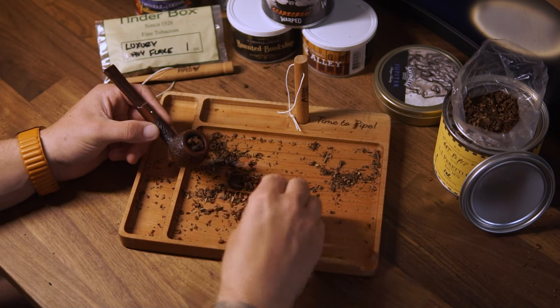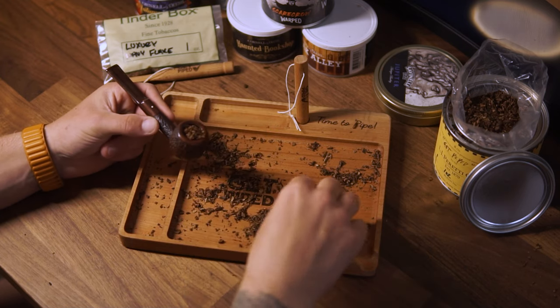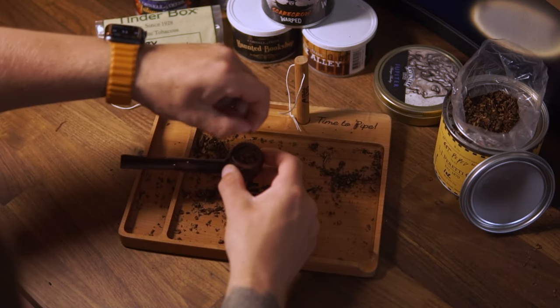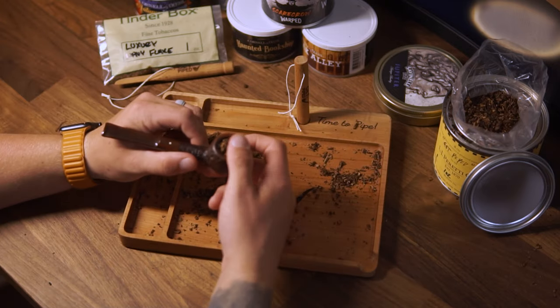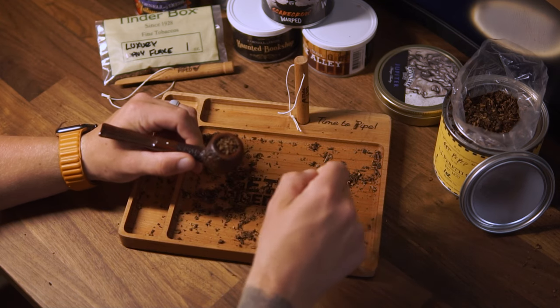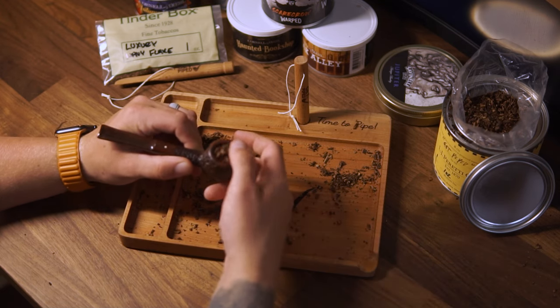We end this packing process by dropping our little pile of tinder on top. And that is the proper pack. Now, when you draw — assuming you didn't press hard — you get just the right resistance needed to enjoy your pipe without any of the fragments being sucked down through the stem and into your throat and mouth. The worst.